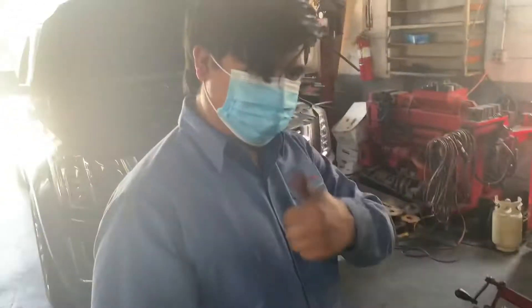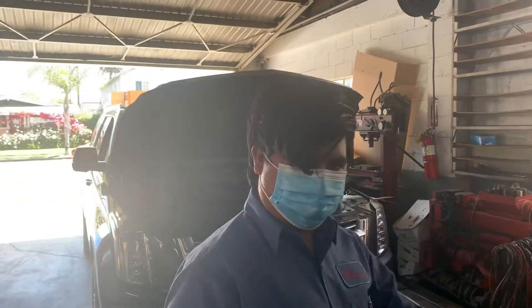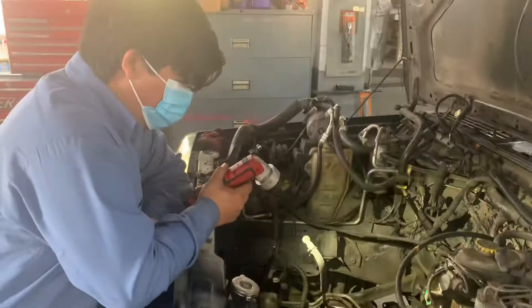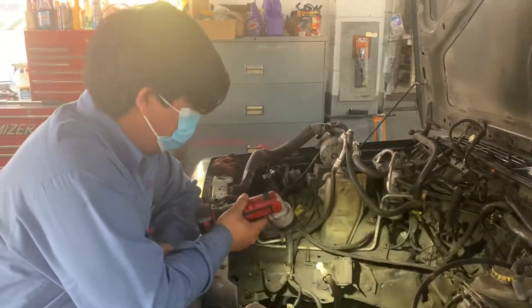So guys, if you have a similar issue, come on down and speak to Nicholas or Rubin at 793 Redondo Avenue. You'll save yourself a ton of money — they're phenomenal, I've been with them for 20 years. Old or new, they'll get it fixed. Thank you, Nicholas.